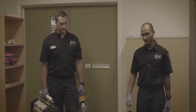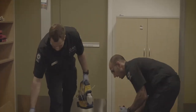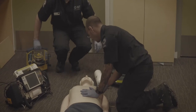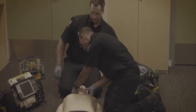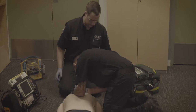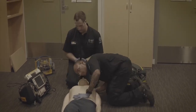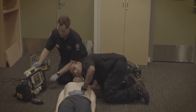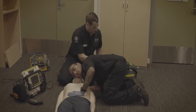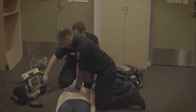Our scene is safe, we can see our patient and we're going to approach. Hello, hello sir, can you hear me? This is the ambulance. He's not responding to voice or touch. We're going to check his airway — I can't see anything in his airway. I'm going to look. Martin, please set the defib up and put it in manual mode, attach the pads. He's not breathing — I'm starting CPR.